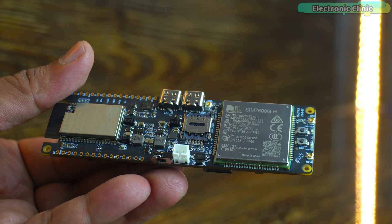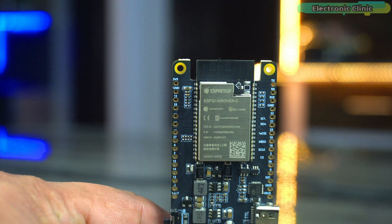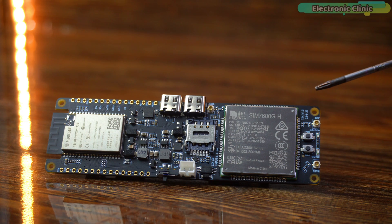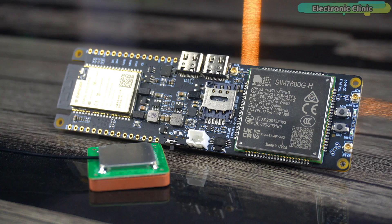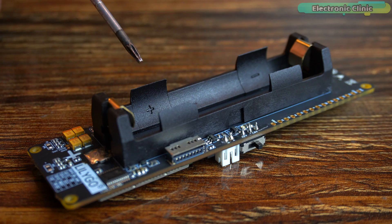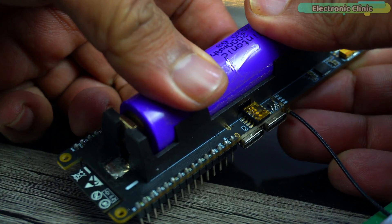Today, we are going to use the LilyGo IoT development board as a GPS tracker. On this development board, the ESP32 Wi-Fi plus Bluetooth module, the SIM7600GH 4G LTE module, and GPS antenna are already wired up for you, so you don't need to do any wiring. It also has a holder for a lithium-ion battery, which makes this IoT development board perfect for GPS tracking applications.